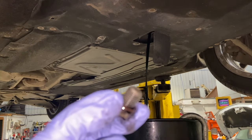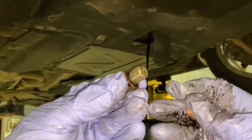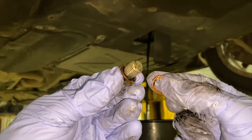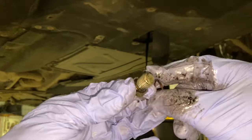We've got the oil draining — you want to leave it draining for a good five minutes to make sure you get it all out. The sump plug has a copper washer on it, and the new oil filter kit comes with a new washer. We'll just swap that over and set it aside until the oil is fully drained and we're ready to pop it back in, and I'll run you through the torque setting when we refit it.